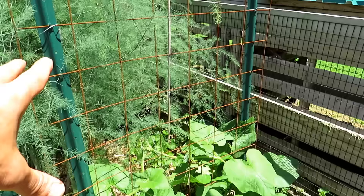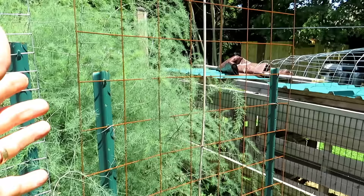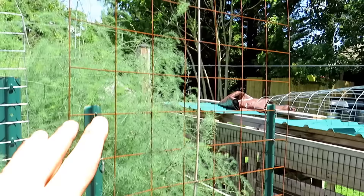This is the concrete mesh secured to some t-posts. That's how big it is when you buy it — just a section just like that. That's going to be great for the butternut squash.